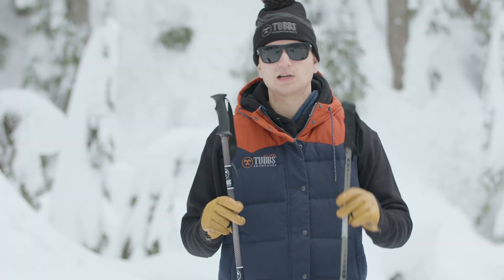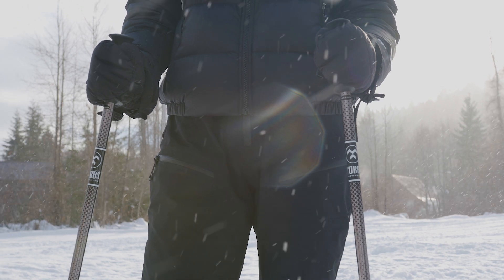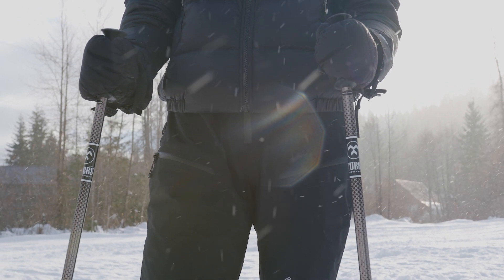Here I have our Tubbs two-piece pull and our Tubbs three-piece pull. Each pull has a simple ski loop grip with a webbing strap and a twist lock mechanism for lengthening the pull.